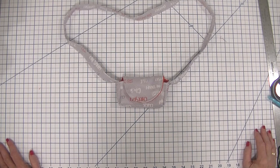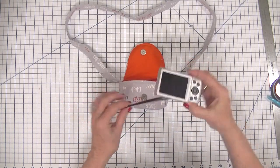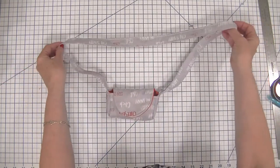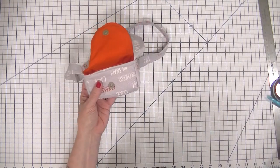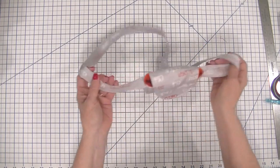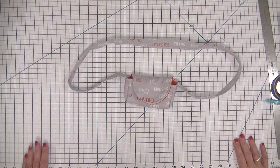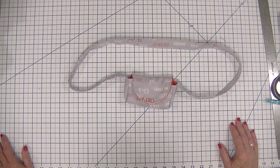Hi everybody, this is Diana from SewVeryCrafty and today we are here to make this terrific little digital camera carrying bag. It is so simple to make that anybody with basic sewing skills can make this in no time. There's a free pattern and free instructions, and there's a companion blog post that goes with this as well. I hope you will enjoy this project today. If you do, give me a thumbs up and subscribe to my channel and click on those notifications for future SewVeryCrafty videos.